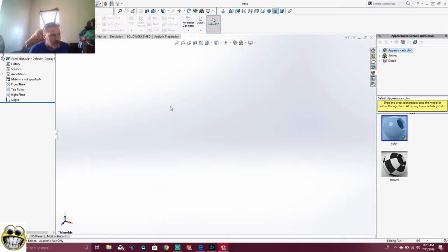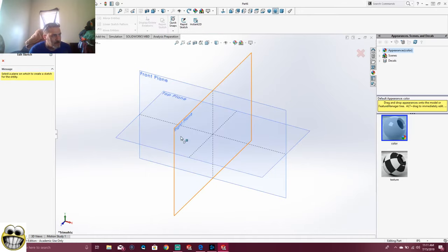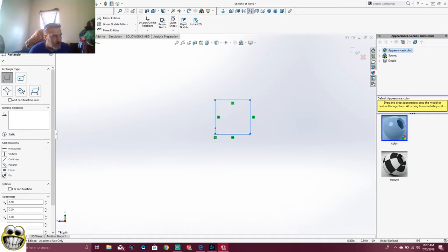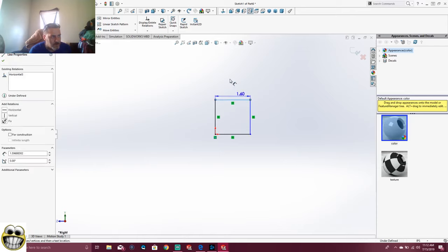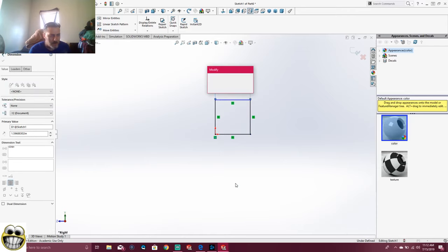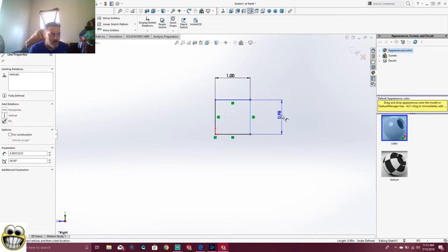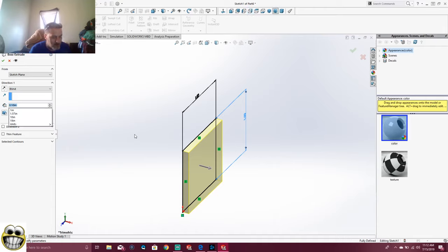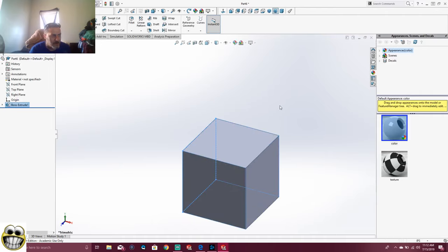So we can go ahead, start our sketch again, start our blocks. Go on the right plane, straighten it out. Let's get our one inch by one inch block. Smart Dimension — one. Only two sides need to be dimensioned because it's a square. Then we're going to go here — Extrude that. I'm going to extrude that an inch as well. And that's it right there. Then we have our design. Boom, done.